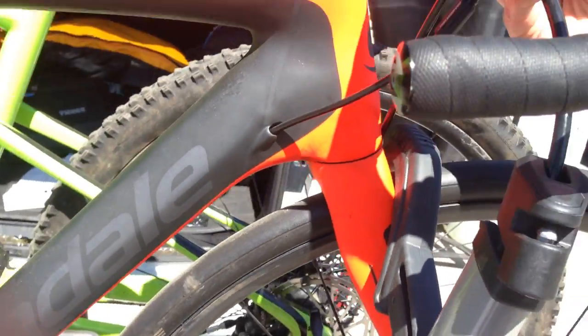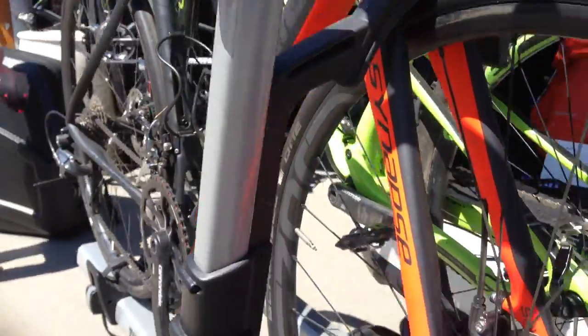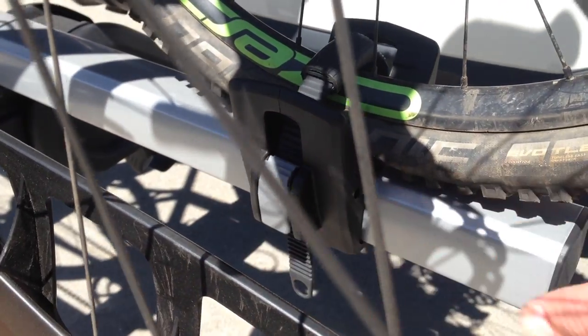There's still a locking cable included on the arm, and we also added a ratcheting strap on the wheel — the rear wheel chock — so it makes it really easy to tighten it down.